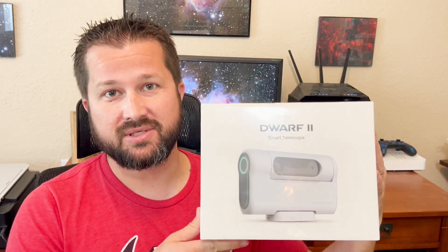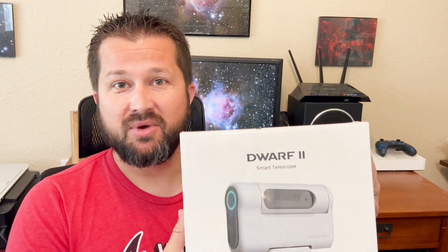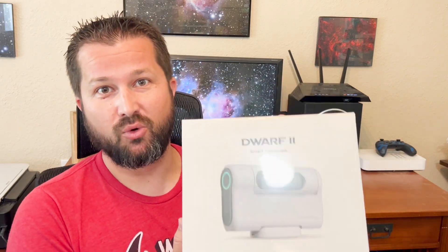Today we are going to be doing a review on the Dwarf II Smart Telescope. This thing comes in right under $600 and it's supposed to be able to do astrophotography pretty much effortlessly, on its own with very little guidance on your part. That's especially exciting for entry-level users wanting to get their feet wet in astrophotography before dropping a lot of money. So today's video we're going to do an unboxing and talk a little bit about the Dwarf II Telescope.